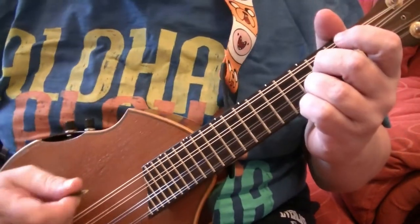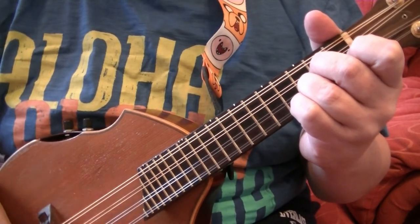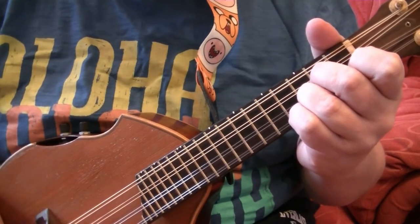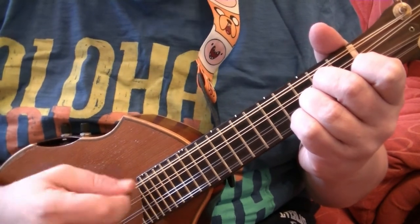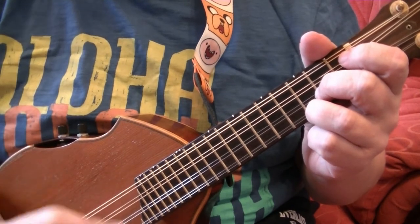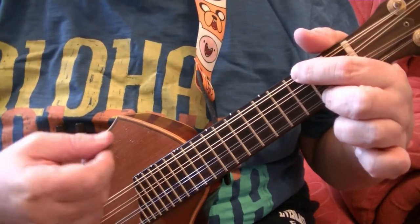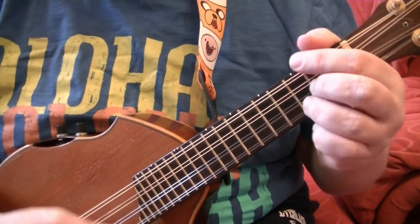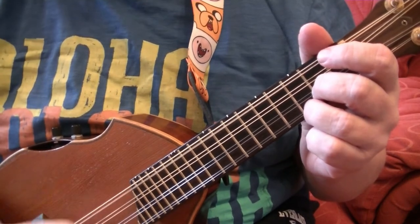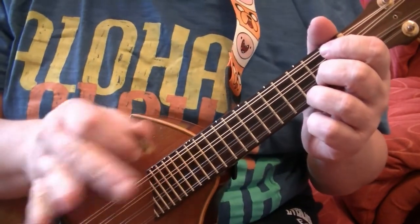When you go to a C chord you still pluck that thick string. 1, 2, 3, 1, 2, 3. Back to G. 1 bar of D. 1 bar of C. 2 bars of G. And that's really all there is to the waltz strum in a basic pattern.